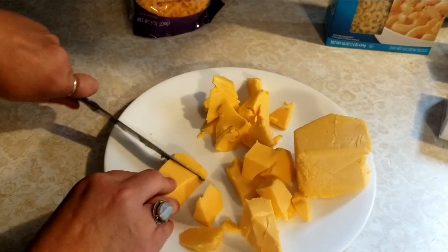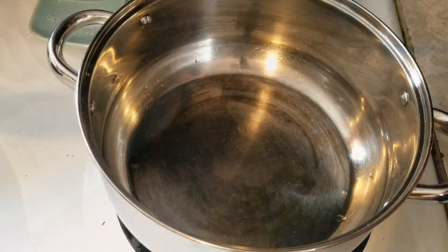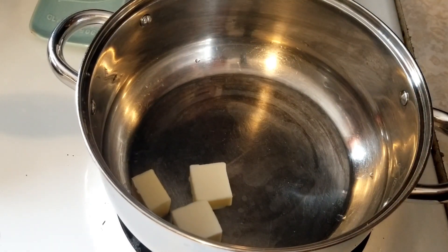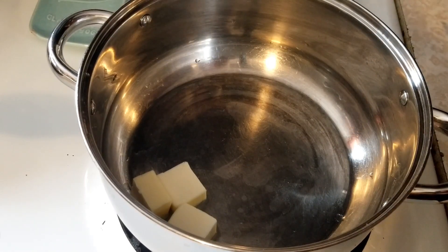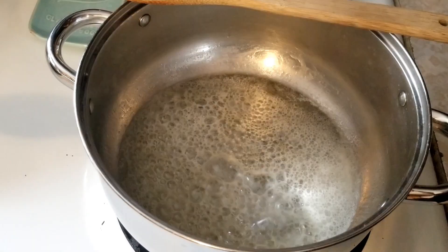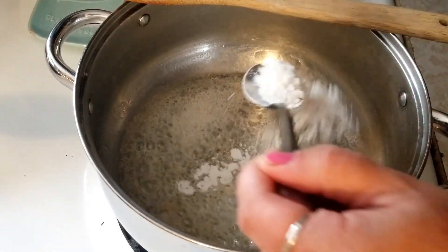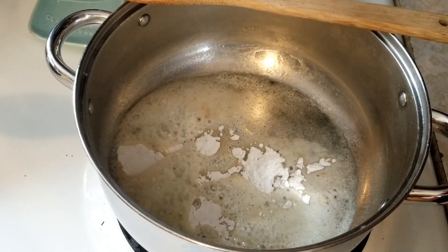For our cheese sauce we're going to start with a couple tablespoons of butter and put this on a medium-high heat and melt that butter right down. Once it's melted, we're going to put in a couple tablespoons of flour and make a roux, and this will help thicken our cheese sauce.